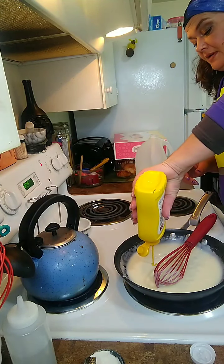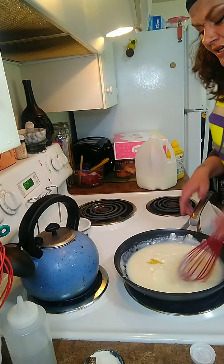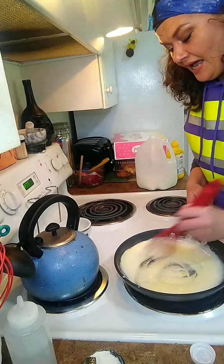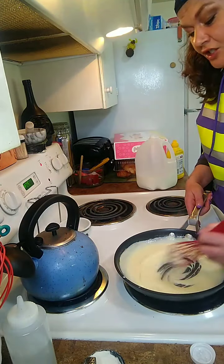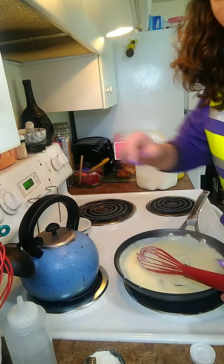I'm going to do a little squirt of mustard - half a teaspoon-ish - because that's going to add a nice little component of tartness. Then we're going to shut the heat off.